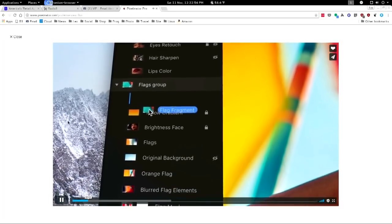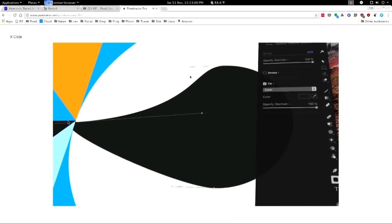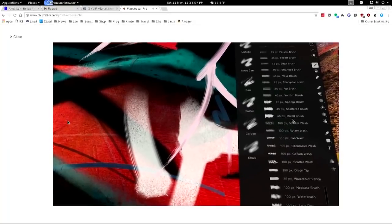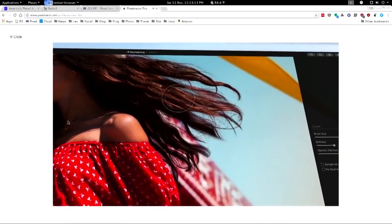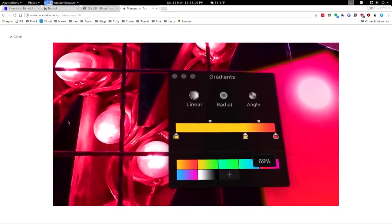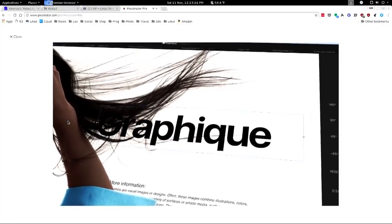Pixelmator Pro looks like a new user interface to make it seem more like Lightroom or Luminar and Aurora. I love the Mac fun stuff — Luminar and Aurora is really good too. One thing about Luminar is that each year they do a major update, and if you already own the product, it's only $39 to get the new version.